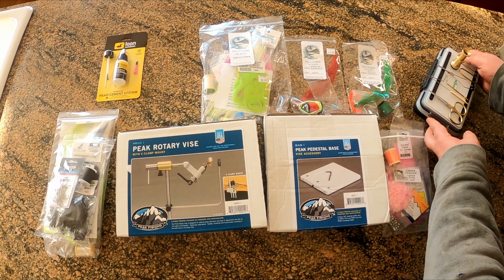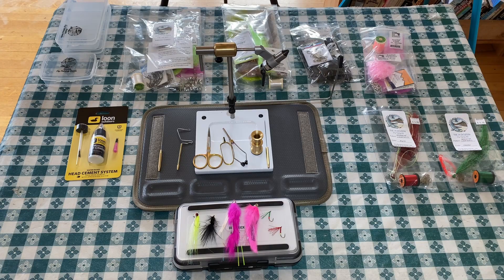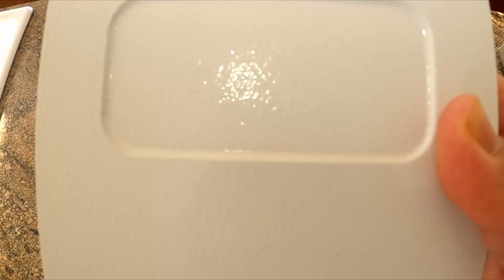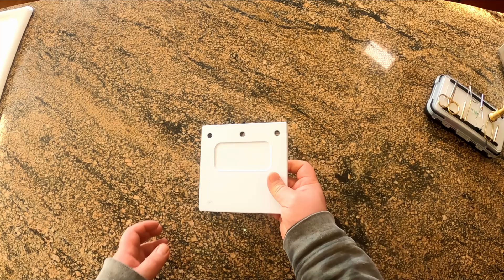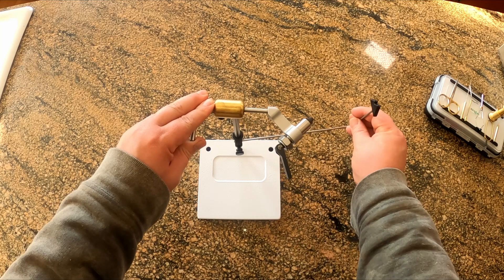Next up we have our fly tying tools. These are really important and you're going to want to spring for at least a mid-range set. The less you have to think about your tools the faster they become an extension of you. I have had a cheap set of tools before and they were a pain in the butt. We'll go into more detail about the tools in the next video too. Up next, we have a vice pedestal. This thing allows you to use your vice on any flat surface. I ordered this separately because I knew I would be using it more than the table clamp that came with the vice that I picked. I chose the Peak Rotary Vice and I'm loving it so far. It's light years ahead of the vice I originally started with, and its features have already improved my tying and my speed. In my opinion, it's the best bang for your buck because it's built with quality materials and it's dependable. We will go into more detail in the next video.